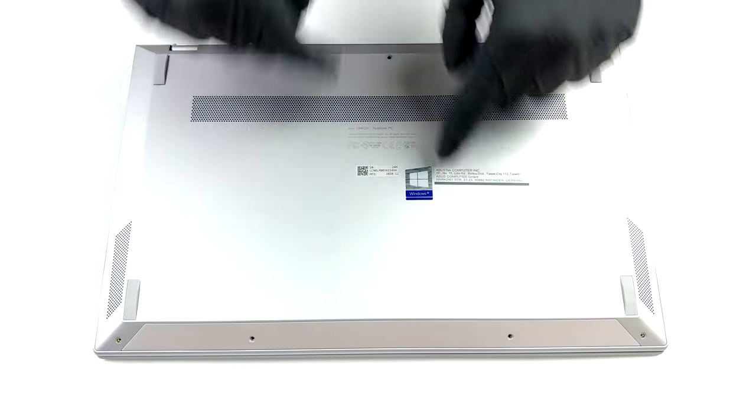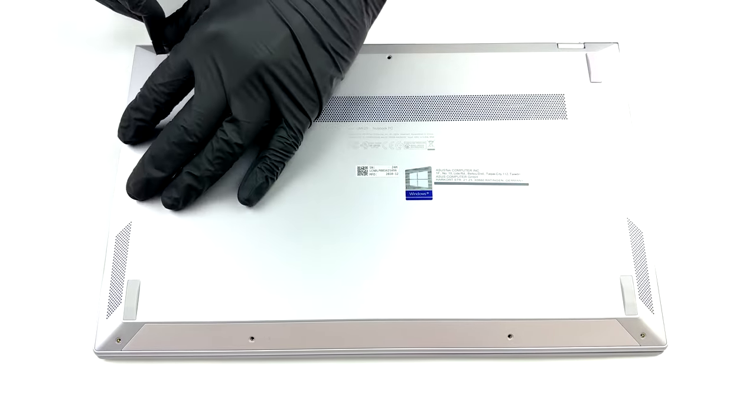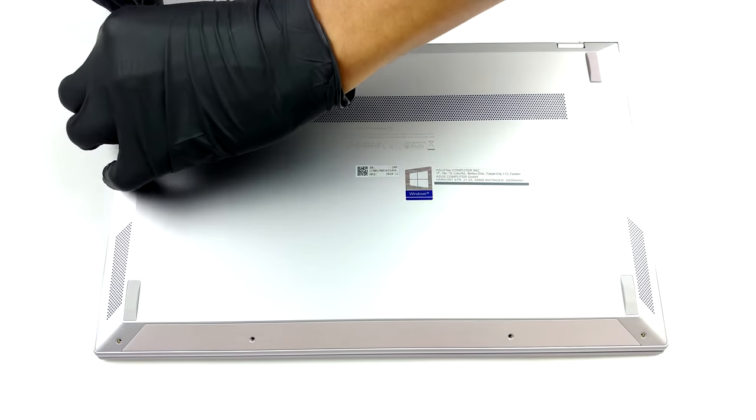Hello, this is Laptop Media, and today we will show you how to open the ASUS ZenBook 14 UM425 and what's inside of it.